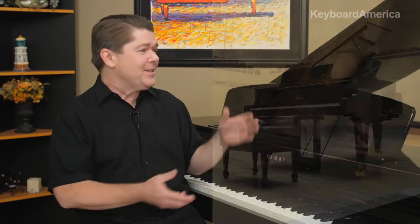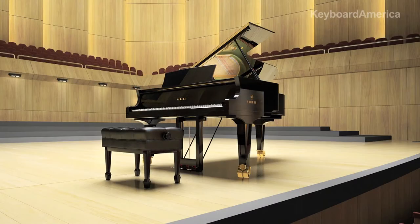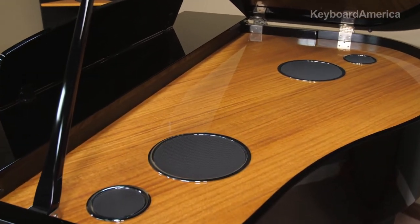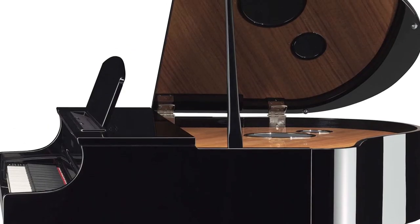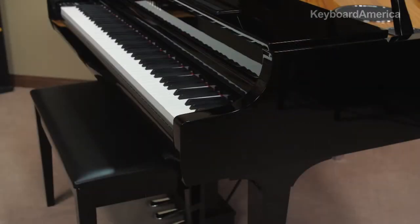The beautiful, elegant allure of a grand piano is captured in the cabinet design of the CLP-695GP. Its appearance draws from the traditional look of an acoustic grand piano. First, there's a piano lid, which will even alter the overall tone, like an acoustic piano, based on the lid's position. The inside of the piano offers the cosmetics of a wooden soundboard. There's a traditional piano pedal bass, rounded arms, and more.